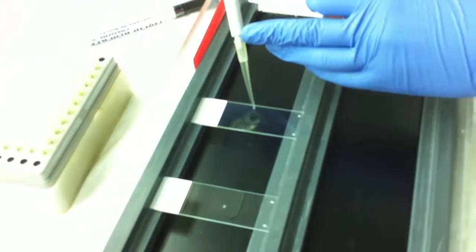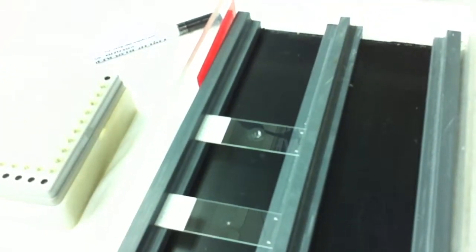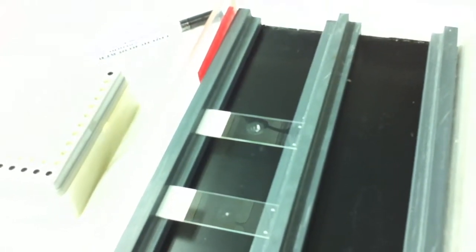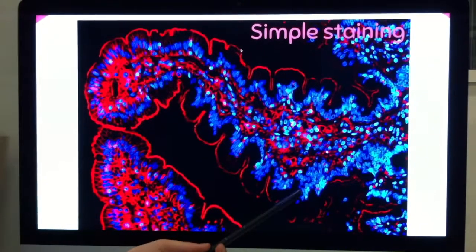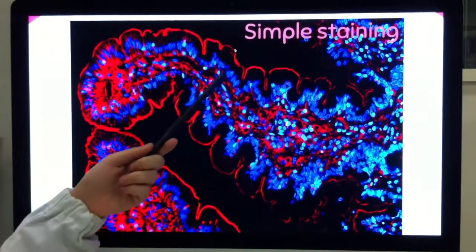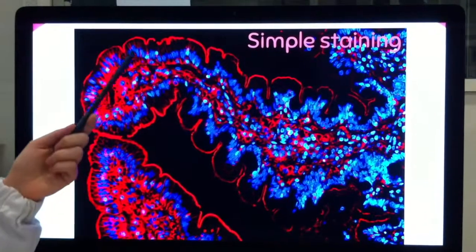After the incubation of the primary and secondary antibody, we will perform a counterstaining with DAPI to better analyze the structure of the tissue. Then it's ready for the microscope. Once at the microscope, we can see in blue the DAPI staining for all the nuclei of the tissue, and in this case in red a structural protein, which is beta-actin, staining the apical part of the enterocytes.